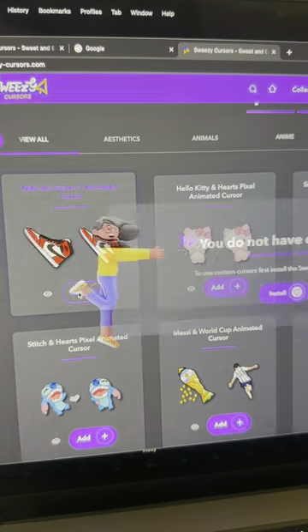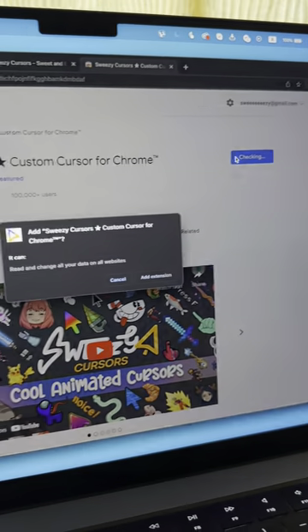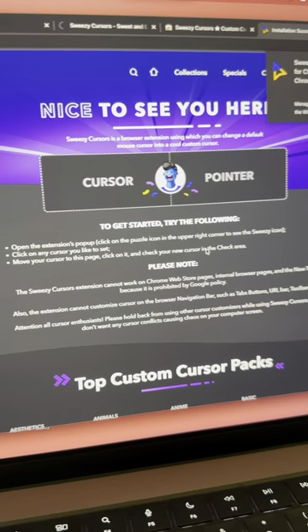Smash that add button, then tap the install extension button. You're in the Chrome Web Store — spot the Sweezy Cursor extension and hit add to Chrome. Now back to the Sweezy site.